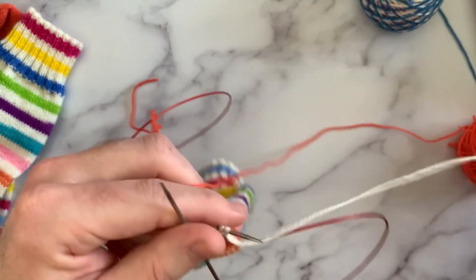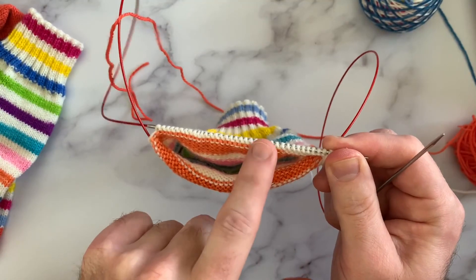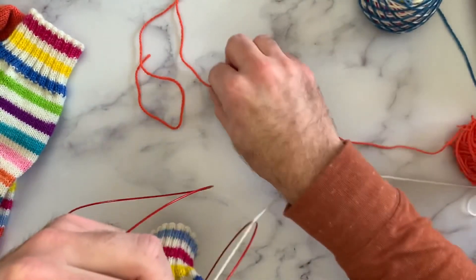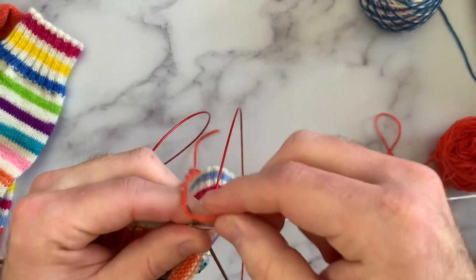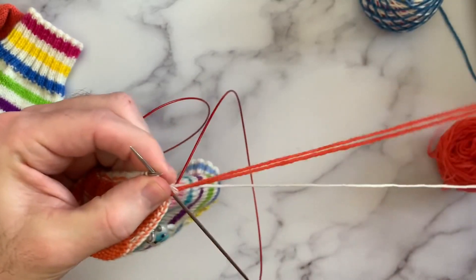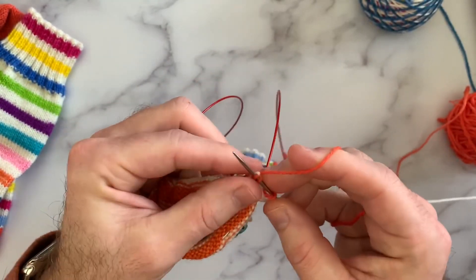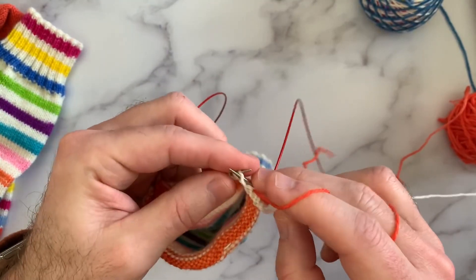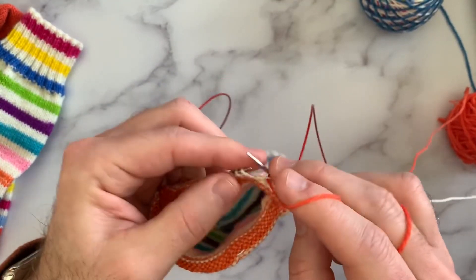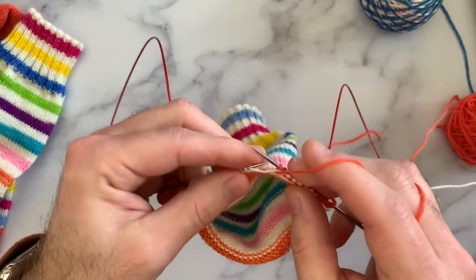The pattern I use is just two rows — it's really easy to remember. I'm going to start on the wrong side, so this is the pattern for the wrong side row: it's going to be knit three to create that garter edge, and then we're going to purl the rest of the way across. There's only two rows — one for the wrong side and one for the right side — and we're going to be repeating those the entire time we're knitting our heel flap.